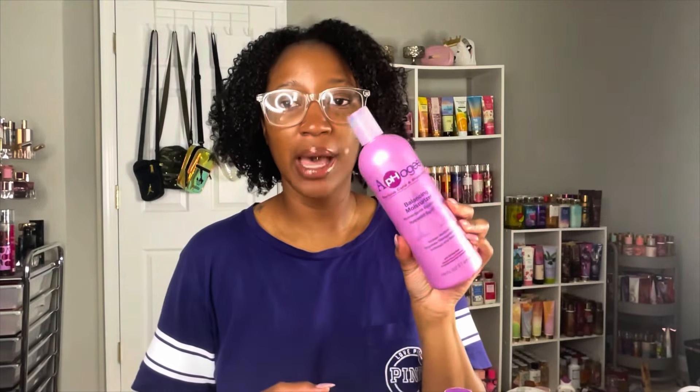I sit under the hair dryer, let it do its thing, then get in the shower and rinse it all out — twice, actually. Then I go in with the balancing moisturizer, which is a thicker conditioning product with good slippage. I rake through my hair to make sure everything is detangled, then go in with my actual conditioner — the Suave conditioner in the white bottle, the coconut one. It gives so much slip, makes my hair feel super soft, and smells great. That's the last thing I do after my protein treatment.